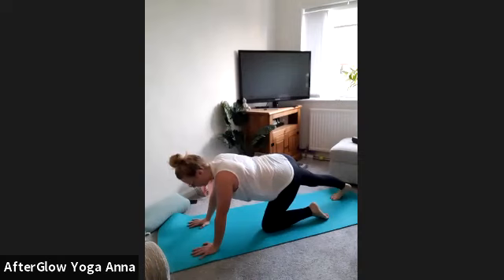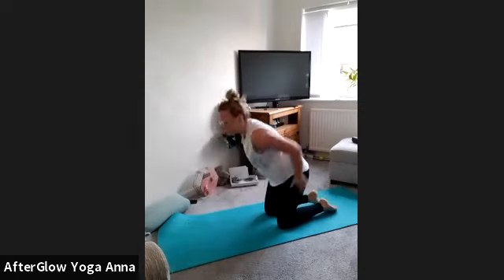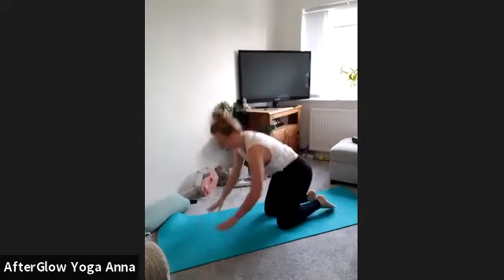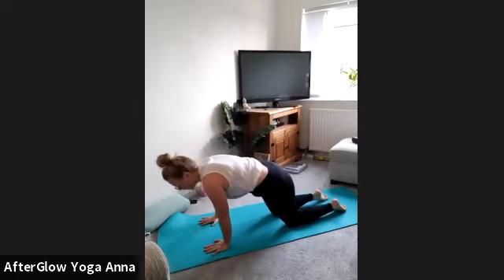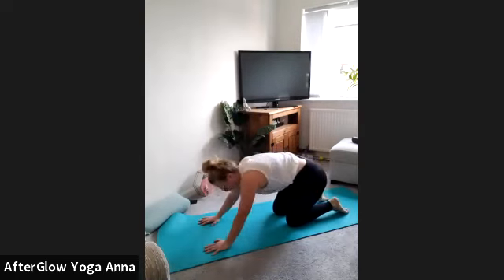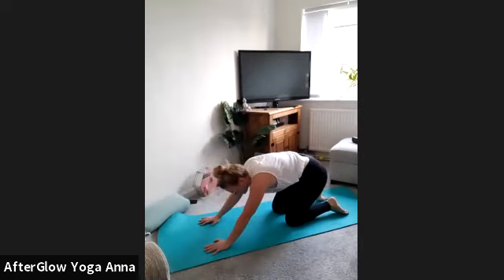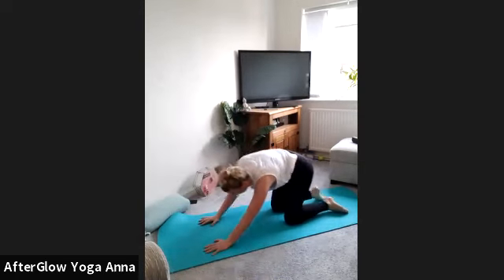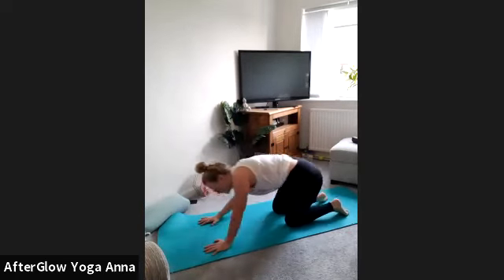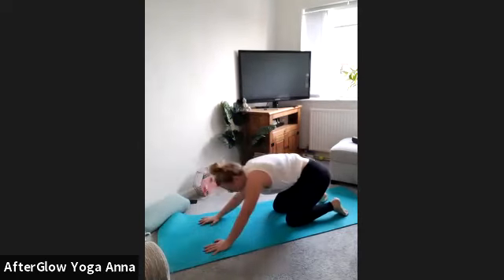Gently place that right knee back to meet the left. Start to do some circles with the hips — bring the weight all towards the left, forward, then to the right, then back — nice circles with the hips in a clockwise direction, remembering to breathe in and out through the nose. Then change direction with the hips, just getting that flow of energy in the hips this morning.